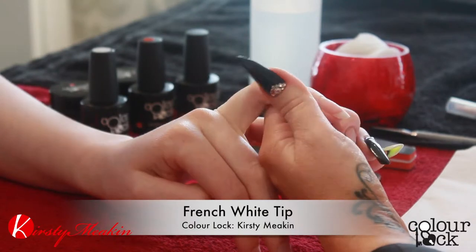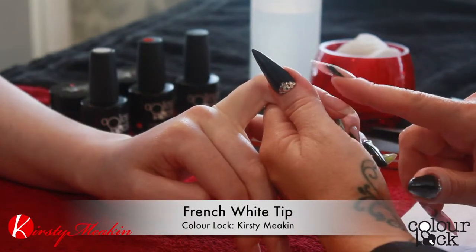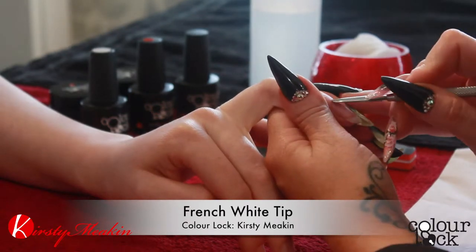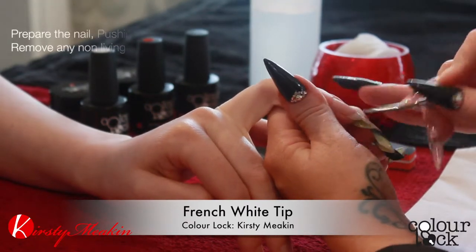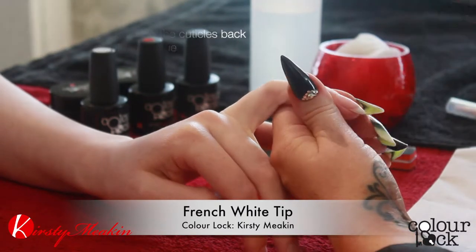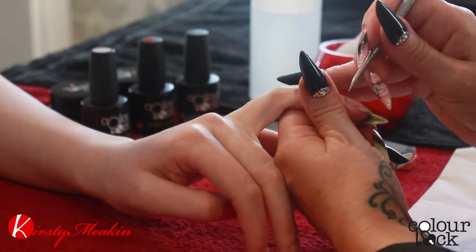We're going to do a French nail now, so we're going to do a white tip onto this nail. We're going to prep the nail — push the cuticles back and remove any non-living tissue that's on the nail.